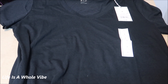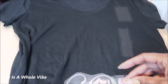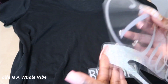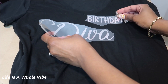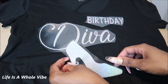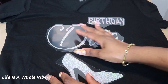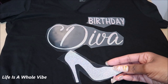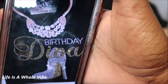Basically it's going to say 'Birthday Diva' and she wants rhinestones on it. It's going to be laid out with 'Birthday Diva' and then a high heel shoe on it. I tried to find as close as possible to the font of 'Diva' and how the shoe was made — this is just some clip art I found on Google. I use my Silhouette Cameo.